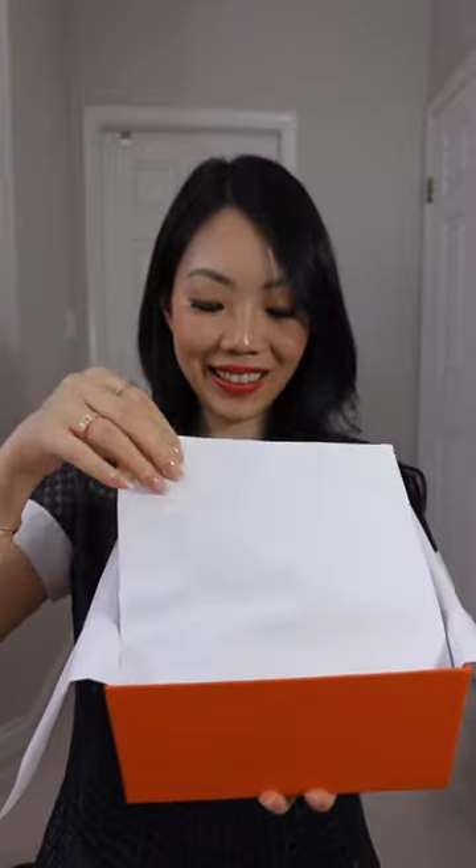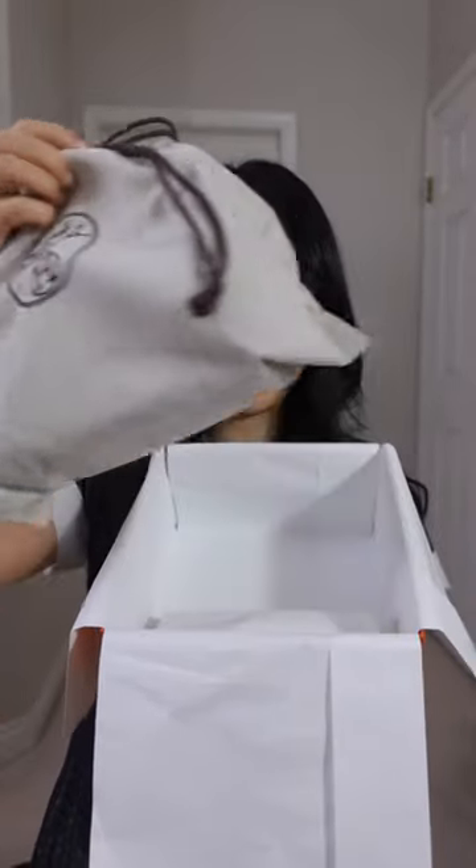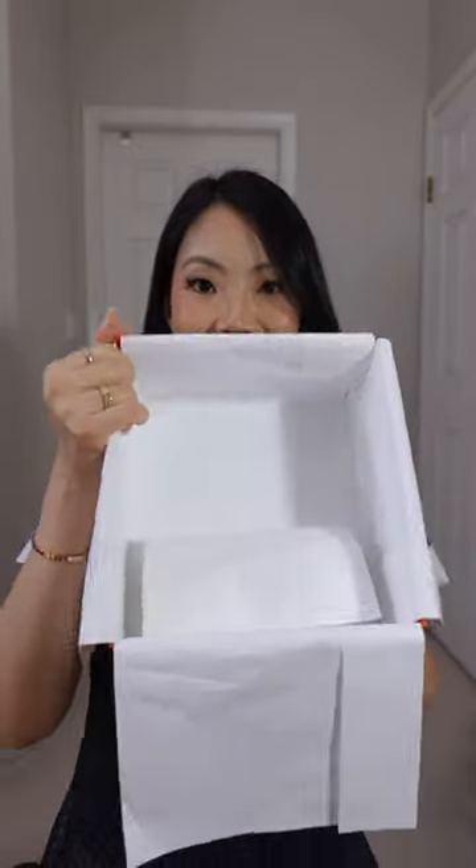Love the packaging, love the bows, love the tissue paper, the little dust bag inside. Oh my goodness, the bag is so gorgeous. It still is taking my breath away.